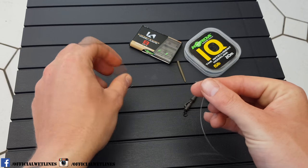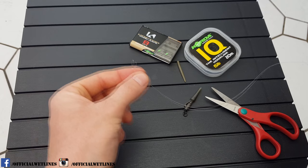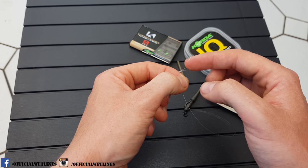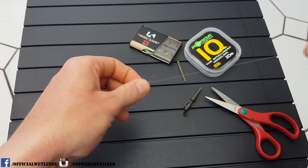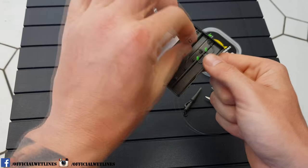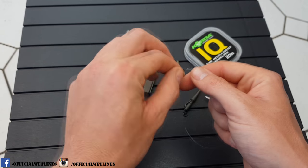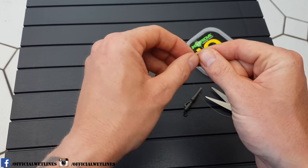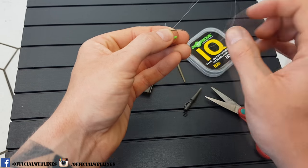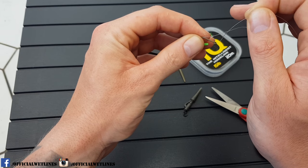So you've got your loop and the rest of your hook link. What I normally do is put a boilie on next — I haven't got one to hand — but the reason why I put a boilie on first is so I can get a hook and get the exact distance I want the boilie from the hook. So what we do now is just put the other end of the hook link through the back of the eye.